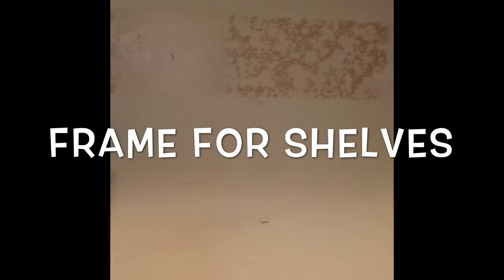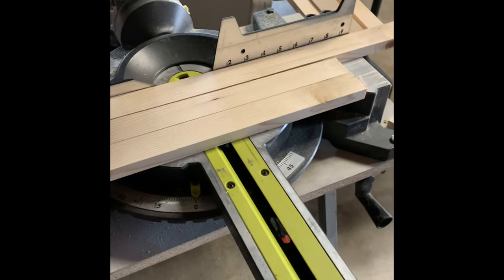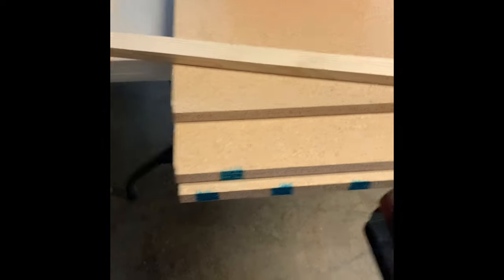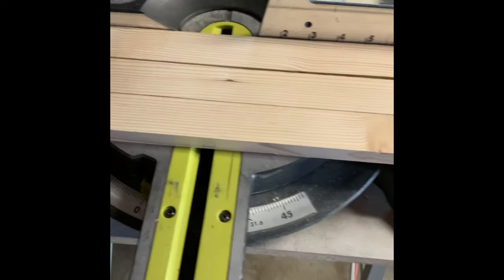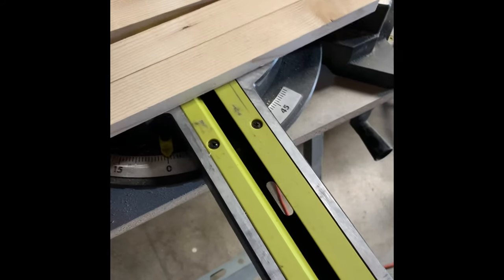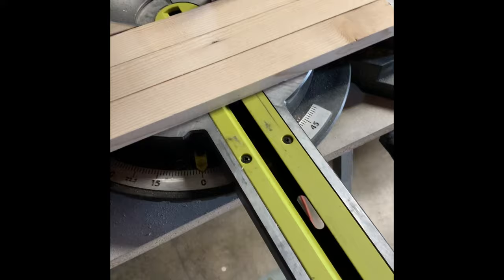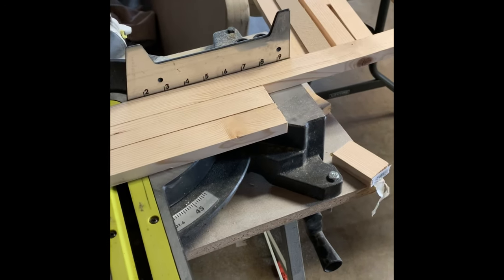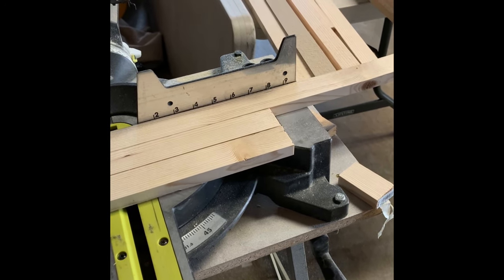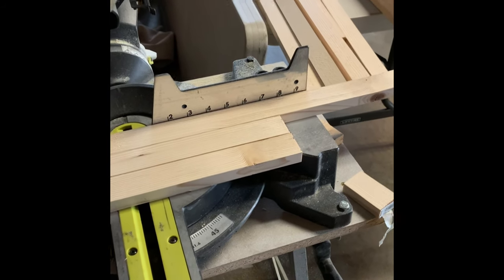I'll start building whatever's gonna hold the shelves. I'm over here in the garage now. This is the material I bought — these are one-by-twos and then some particle board, and we're gonna paint them white. The long piece will be 31 and a quarter inches, and then these are gonna be 15 and a half inches. I need to do seven — I'm gonna be able to fit seven shelves in the pantry. Stay tuned, you'll see me cutting some of these boards.